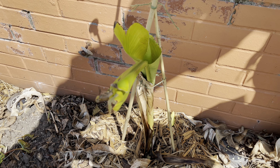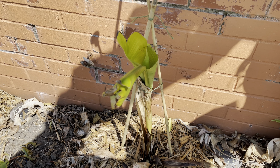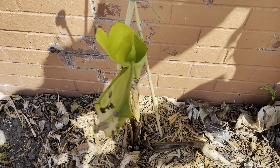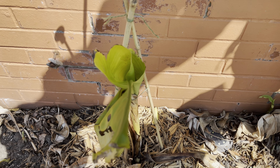These three are the same types of banana that I had in the ground last year. However, one of them is not the exact same plant, but I'll get to that when I show that one.